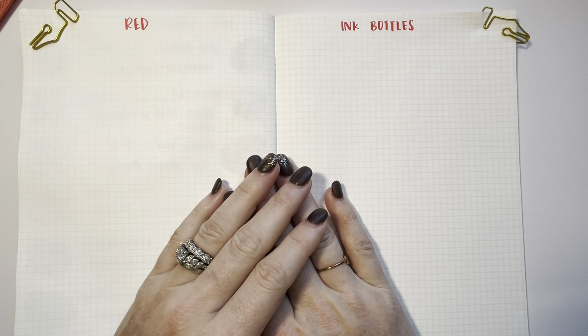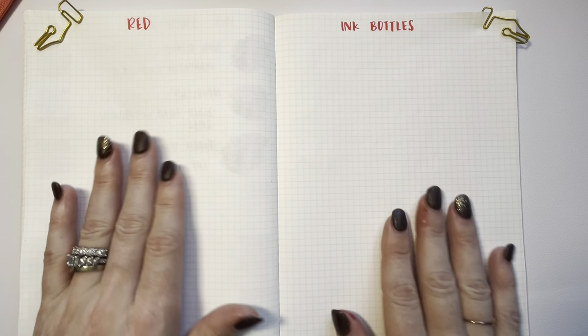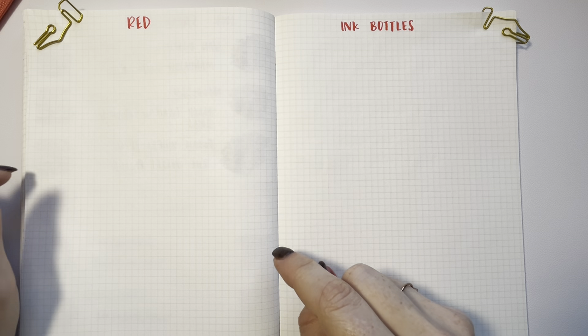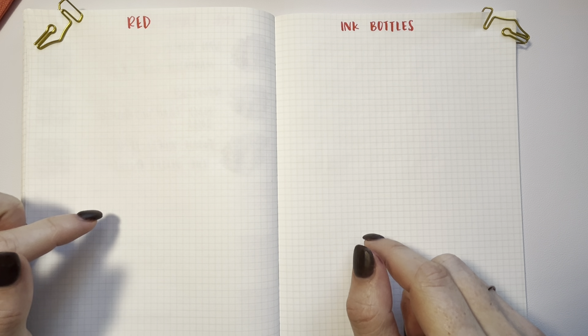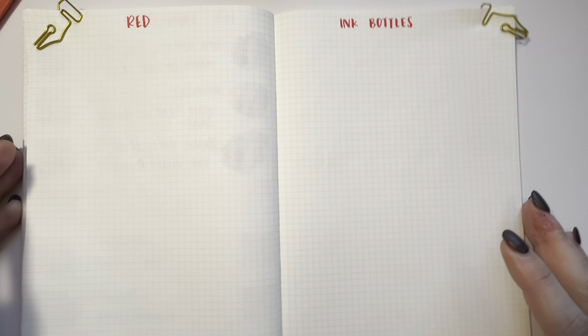Hello, this is Erin with the Joy in Pens and Paper and I'm going to do some swatching of my red ink bottles. Previously I did a swatching of my red ink samples and now I'm going to swap over to my bottles because I just happen to have a lot.